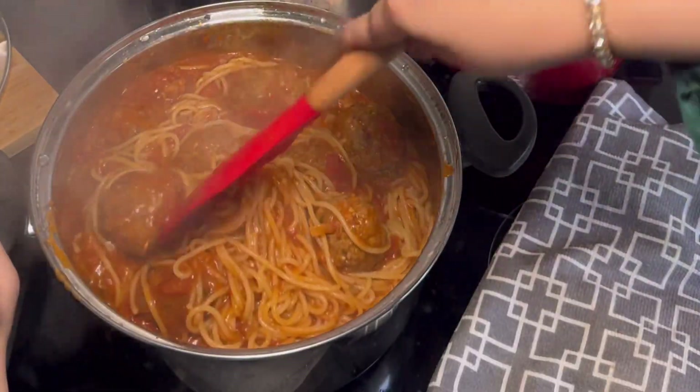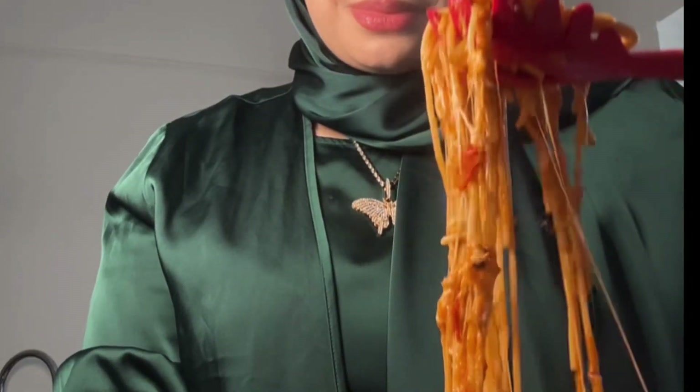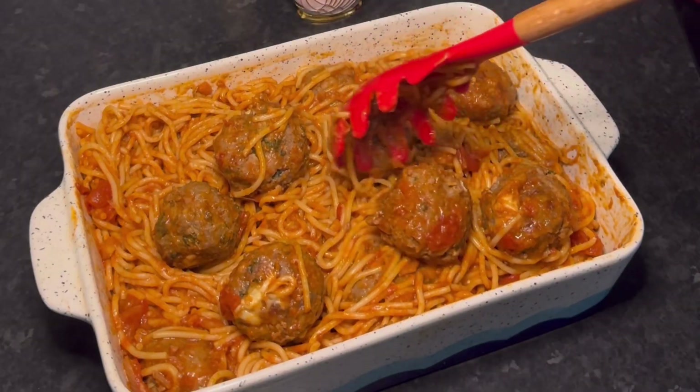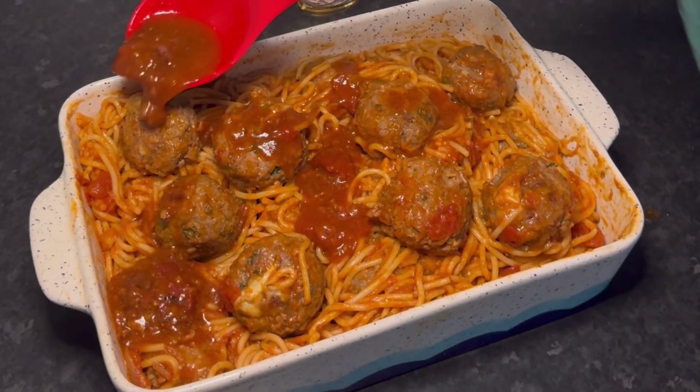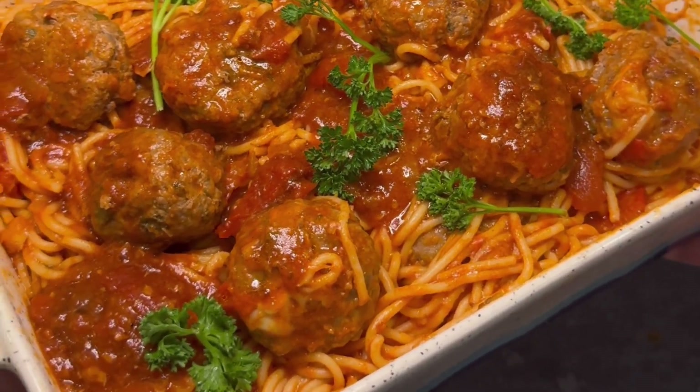The cheese mix I used was a combination of cheddar and mozzarella, and that is our dish complete — it's looking so beautiful. I transferred everything over to a serving dish: spaghetti at the bottom, meatballs at the top, and I usually save some sauce just to add on top while serving because it looks so pretty. And finally, some fresh parsley leaves at the top for decoration and colour.